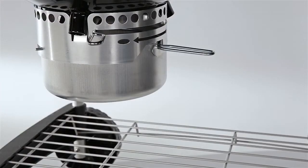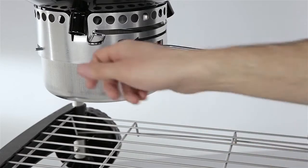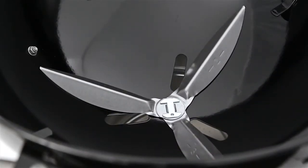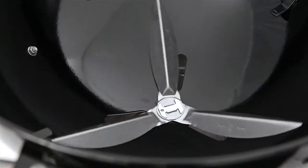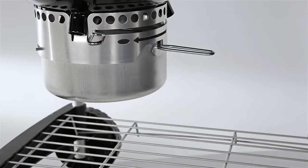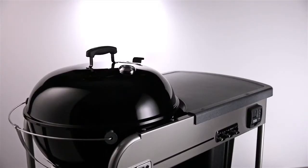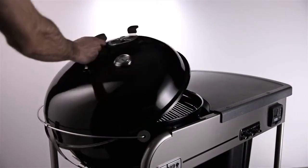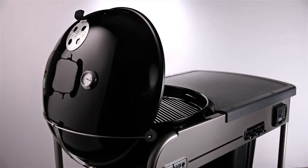The one-touch cleaning system makes cleanup simple. Made of durable steel, the three-pronged ash sweeper slides easily as you move the lever from side to side, sweeping the ash from the bottom of the grill into the high-capacity ash catcher. The Performer charcoal grill features a specially designed stainless steel wire cradle, to store the lid safely out of the way when you open the grill.